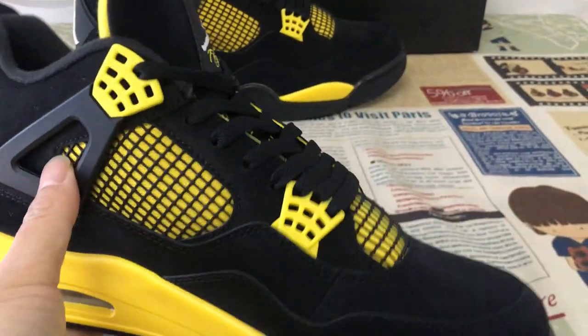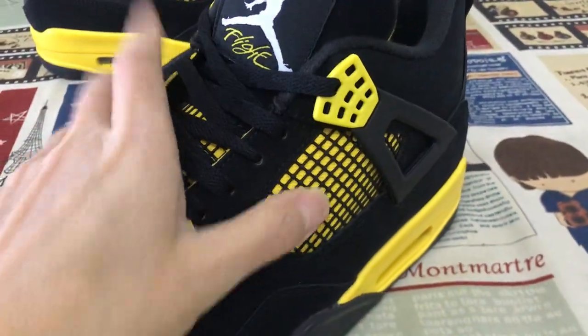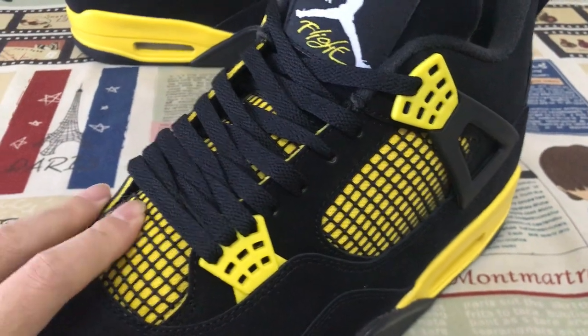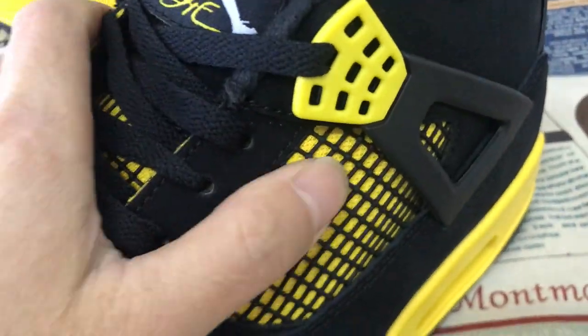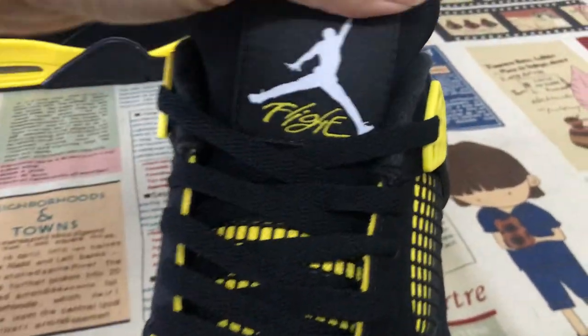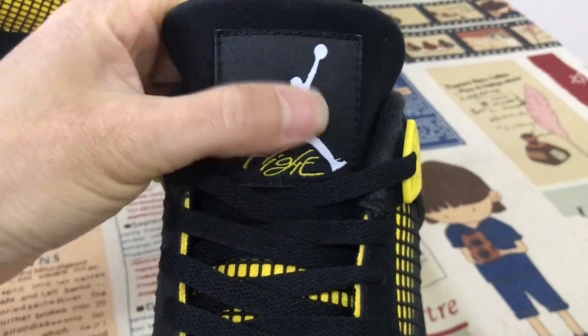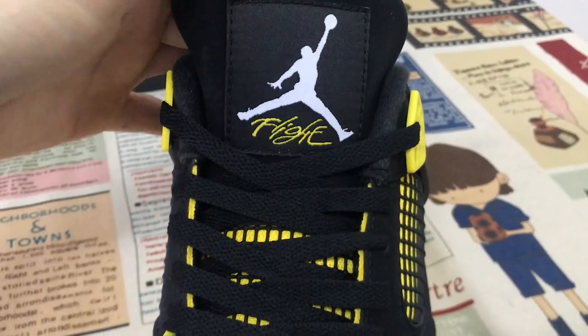Here's the inside view. The quarter and the tongue are made of black color net-like material, similar to shoelace material. The tongue label is white with a white diamond logo and yellow color fly.